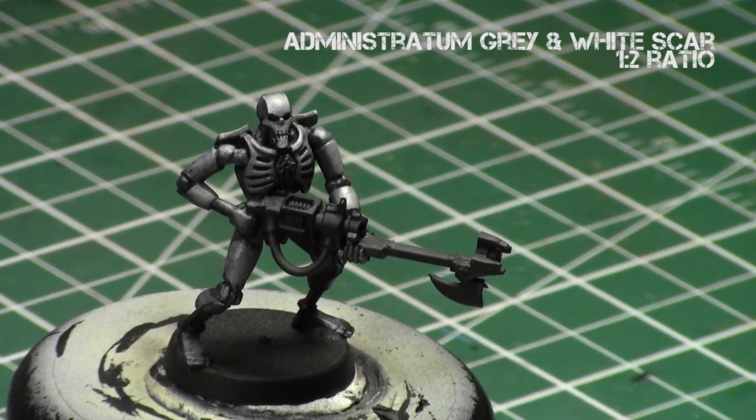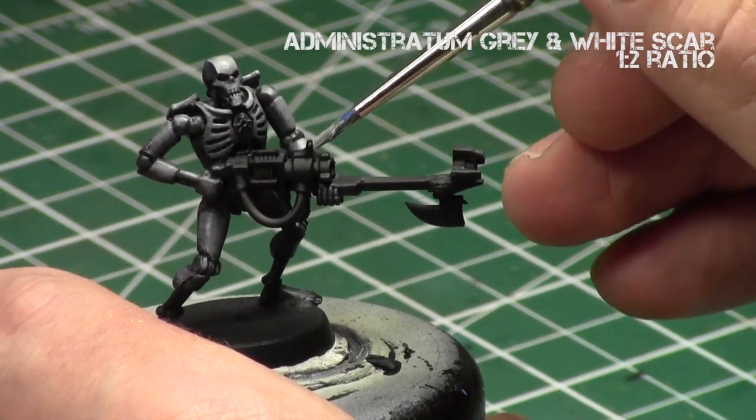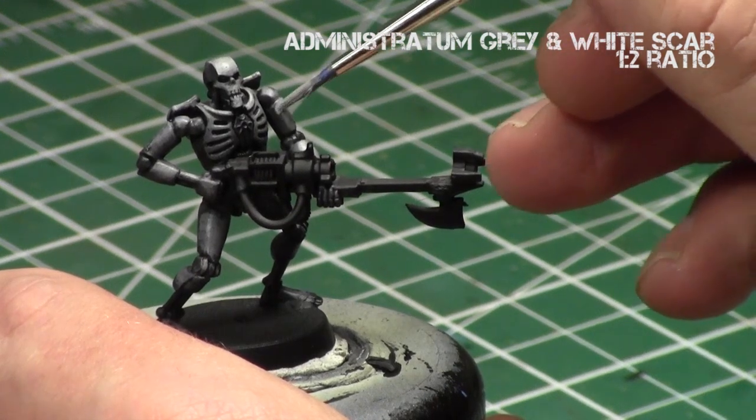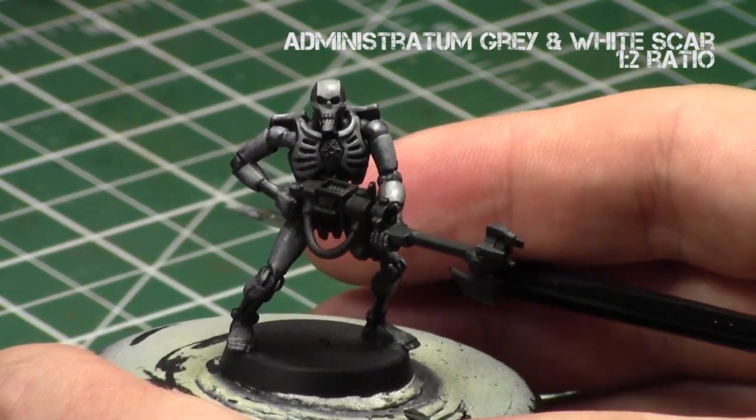One good tip is to make sure the model is facing vertically while you're painting it — try to keep it as vertical as possible, because that way it's easiest to imagine what parts of the model the light source would be hitting. Just focus a light on the model, observe where it's hitting, and then paint accordingly.